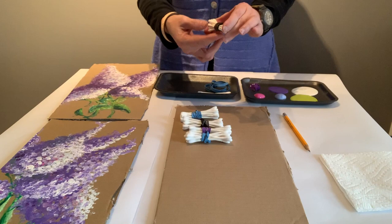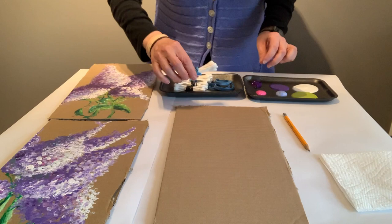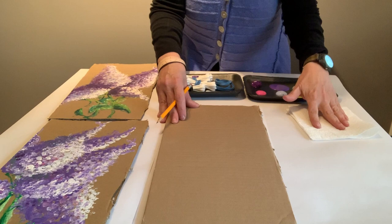They should be bound together and pretty even on either side. I have a couple of loose q-tips for working on the stems. And then you will need a piece of corrugated cardboard and a pencil to create an outline for your lilacs. And because I tend to be a little bit messy, it's always good to have some paper towels nearby.